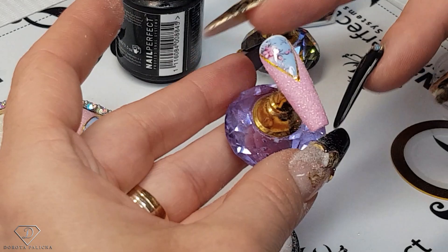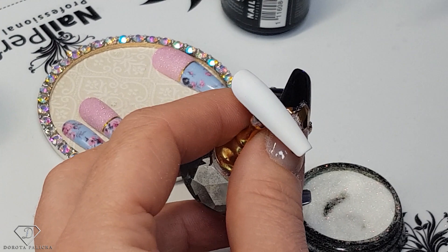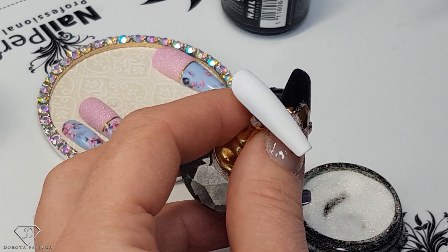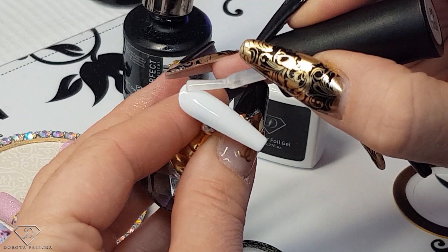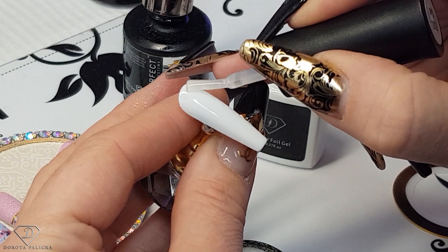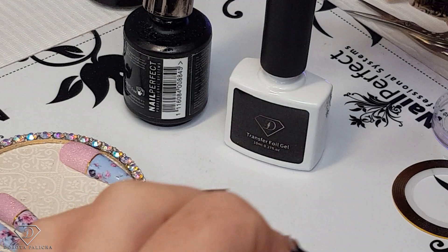Then give it a cure and let's design the last one. It cannot be exactly the same as the thumbnail because that would be boring, so I'm going to swap it — the design is going to be on the top part and then on the bottom we are going to have sugar. So just apply it halfway. We could also do it the same as we did on the other one and just swap the colors — whichever you feel will look good. Give it a cure.